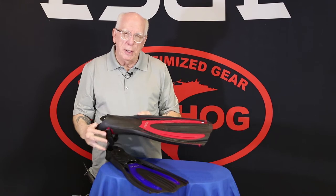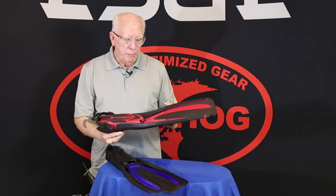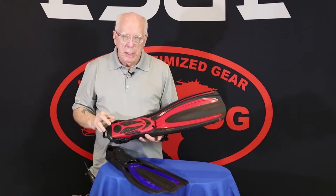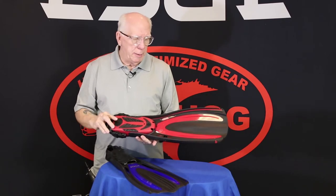It's got two vent holes that make your up kick a little easier, which is really nice. On the bottom, it's got anti-slip skid pads so that when you're moving across a fiberglass boat, it helps you stabilize.